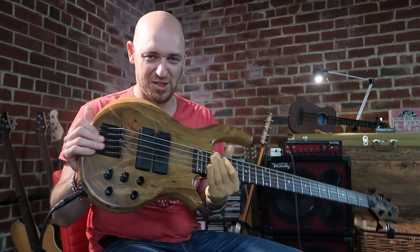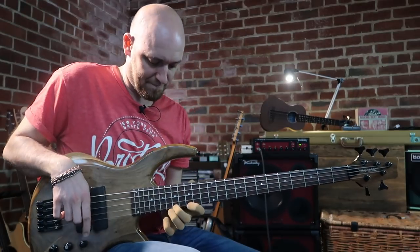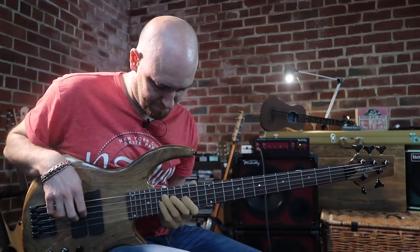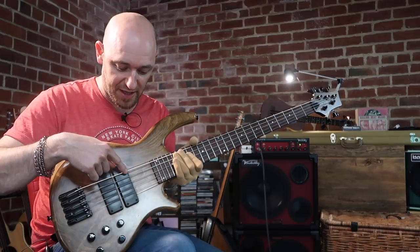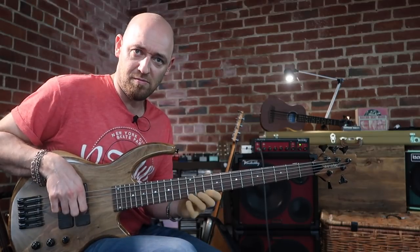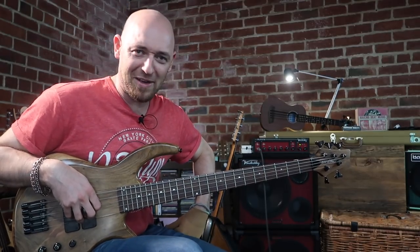What do you think guys — shall I use this bad boy in more lessons? Let me know in the comments. Before you get into this lesson I should say that this has got a high C string on it, so it's strung E A D G C — it's like a six-string bass but without the B string. We're back on the four-string next lesson; I just wanted to get this bad boy out and give it a run through.